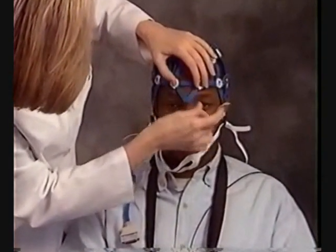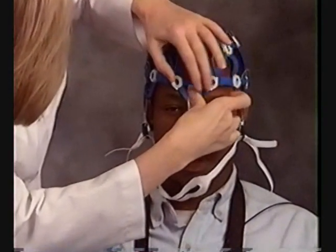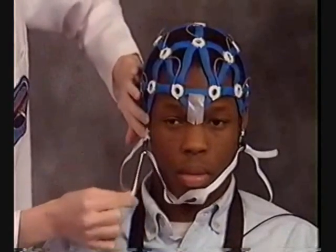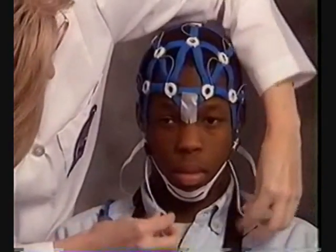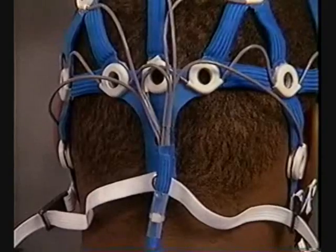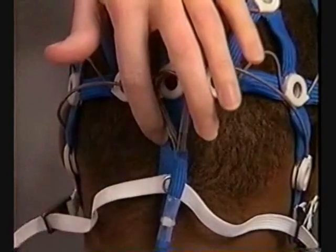Align the nasion and secure it with tape. Align the preauricular points and adjust the chin strap. Align the inion and tighten the neck strap.